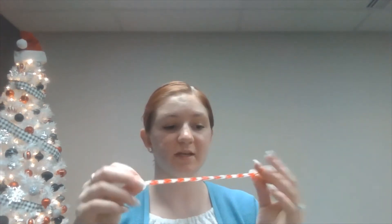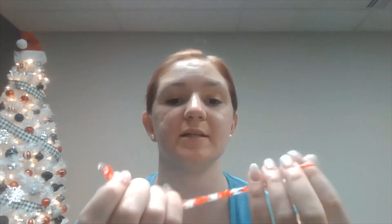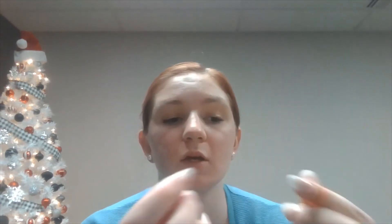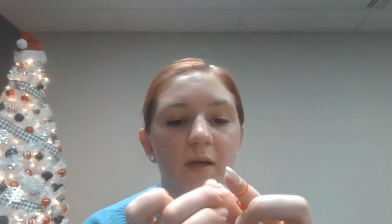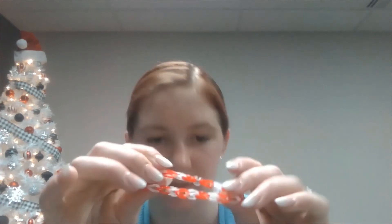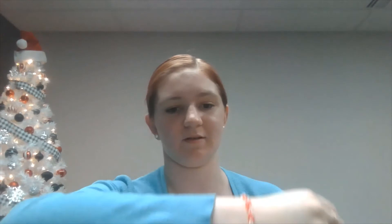So as you can see here I have a decent chain together now — we're looking very festive. Now I'm going to show you how to finish off a bracelet. You're going to take your C clip and hook it through one side of your already finished chain, then pull it over and hook it through the other side. And then you get to rock your festive wear.